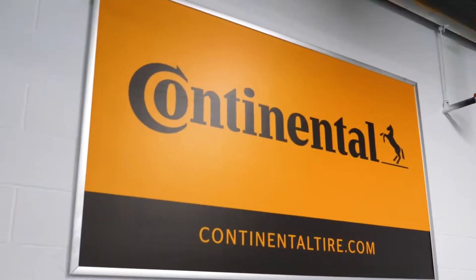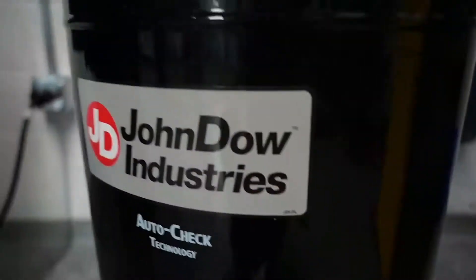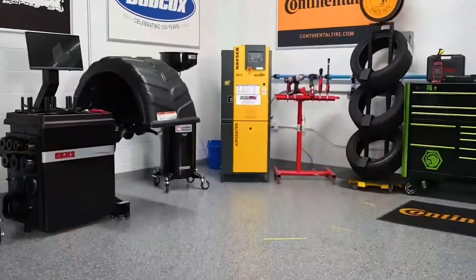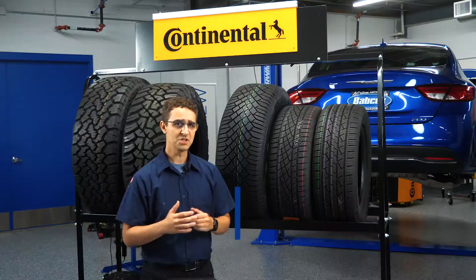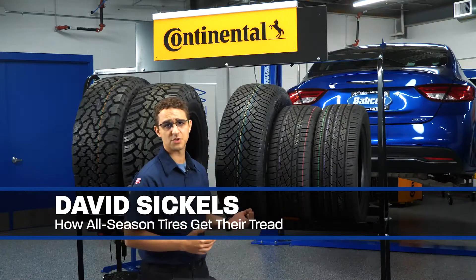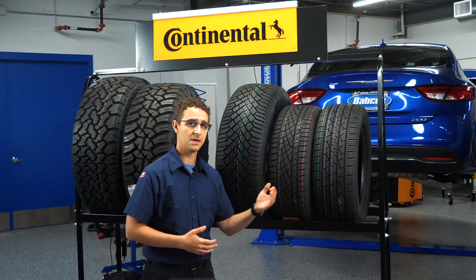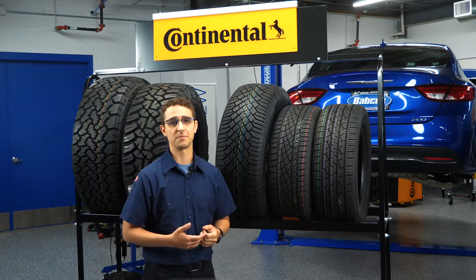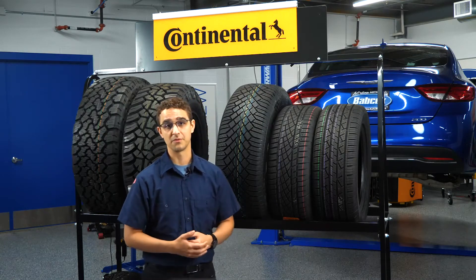Choosing the right pattern can make or break an all season tire's performance out on the road. Each type of all season tread pattern has its own strengths. Unidirectional tread will provide fast steering response, but can have disadvantages in the comfort and noise departments. Asymmetrical tread has good handling performance, and symmetrical provides the best balance between performance and affordability.